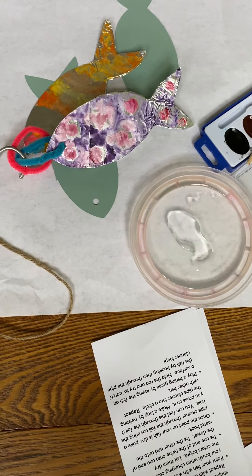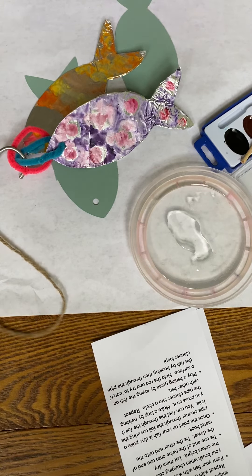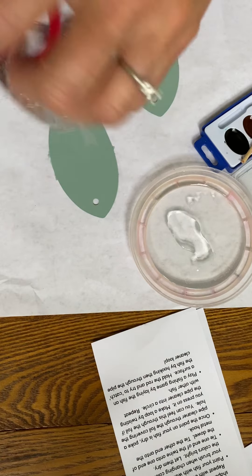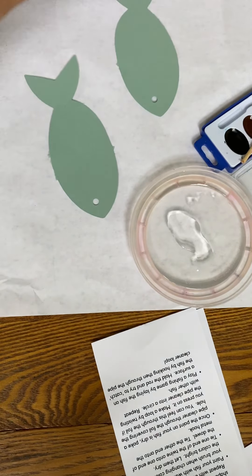Hello my front porch artists. Today we're going to make your fishing set that came in your funny fish kit. We are going to paint these fun fish and make a little game that you can play over and over again.